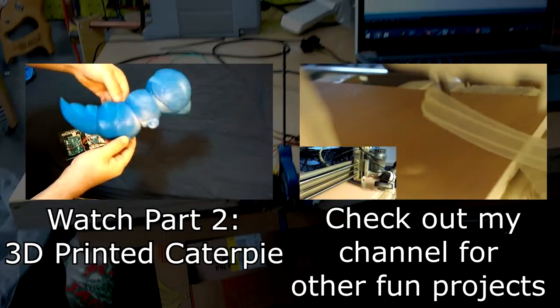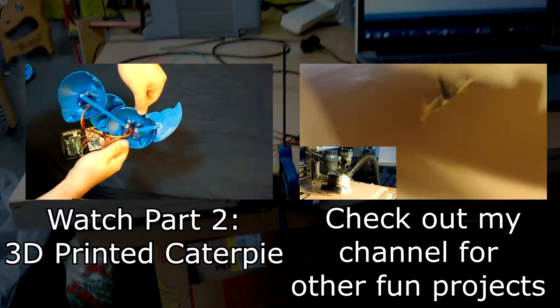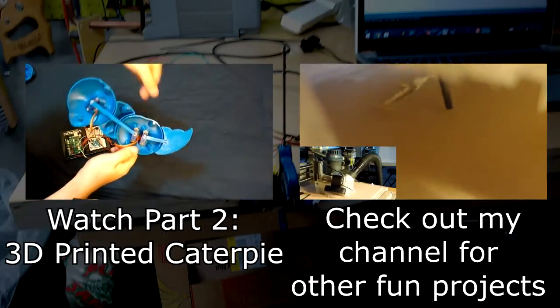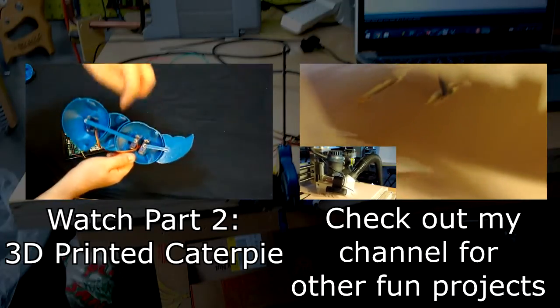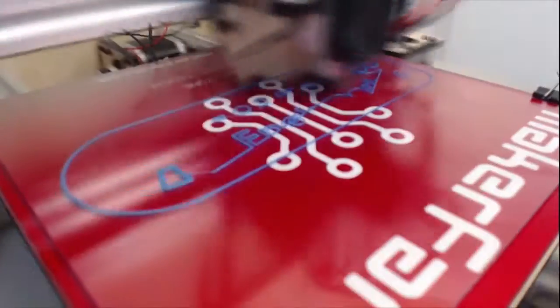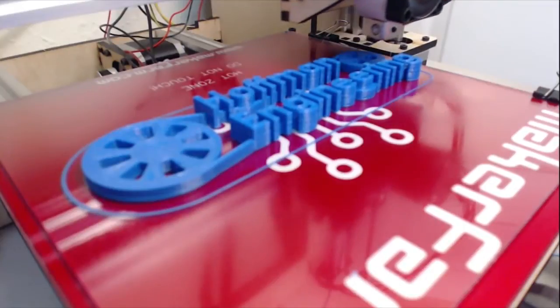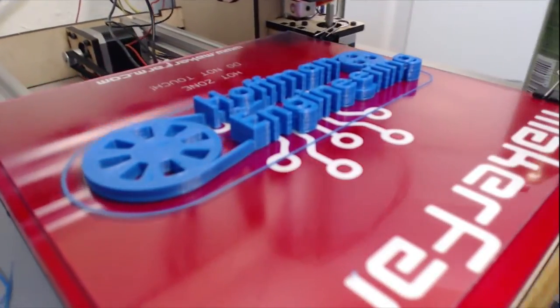But the servos are all in place. If I turn the Caterpie around, you can see the mechanics in action — all three servos acting independently, moving to random positions. Thank you for watching, Hoffman Engineering.